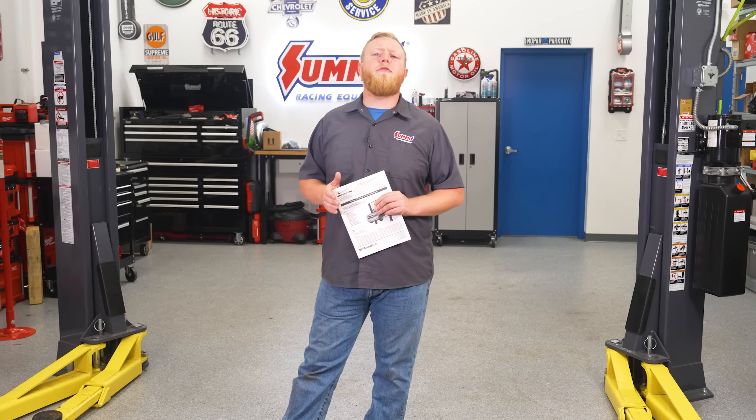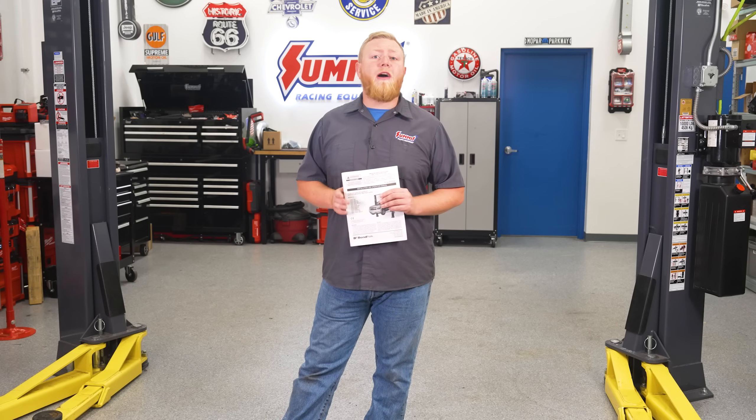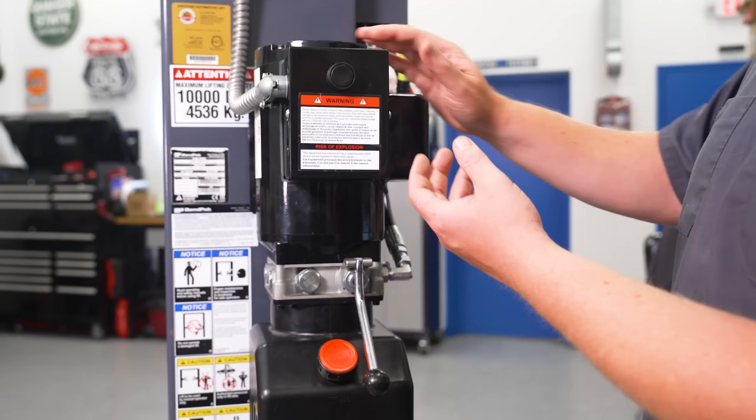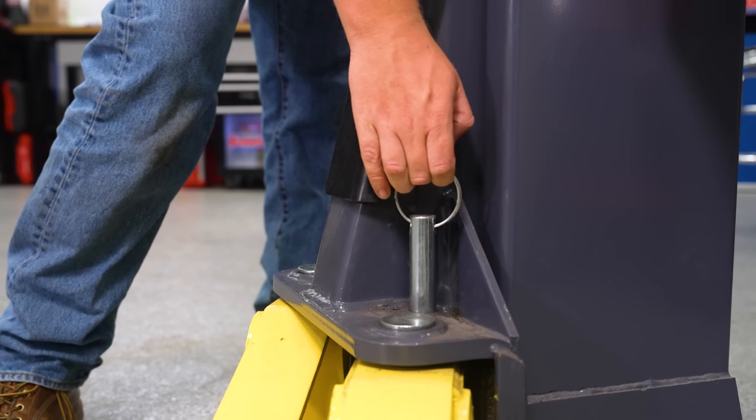The other thing to do is to familiarize yourself with your lift controls. In other words, find out exactly where the important features are, like the lift button, the lock release, the arm locks, and the power shutoff.